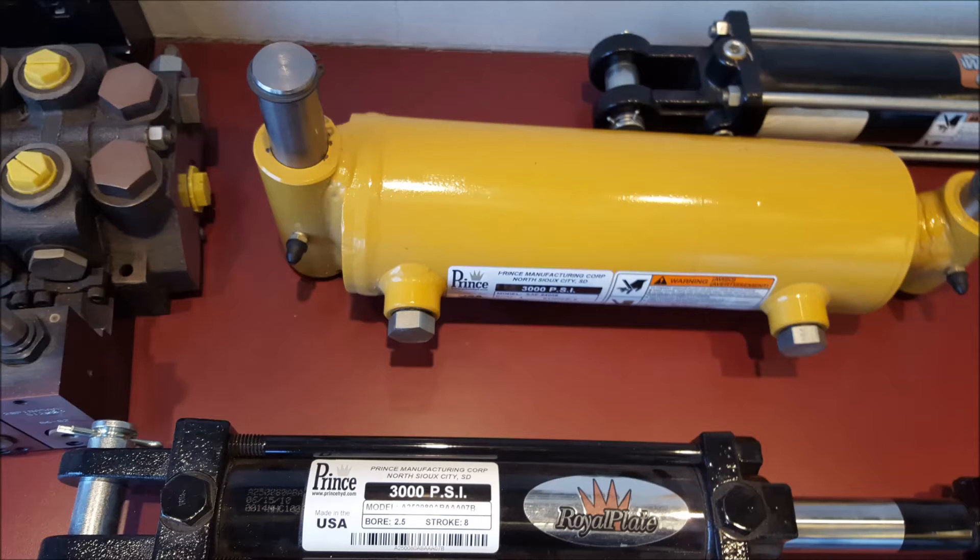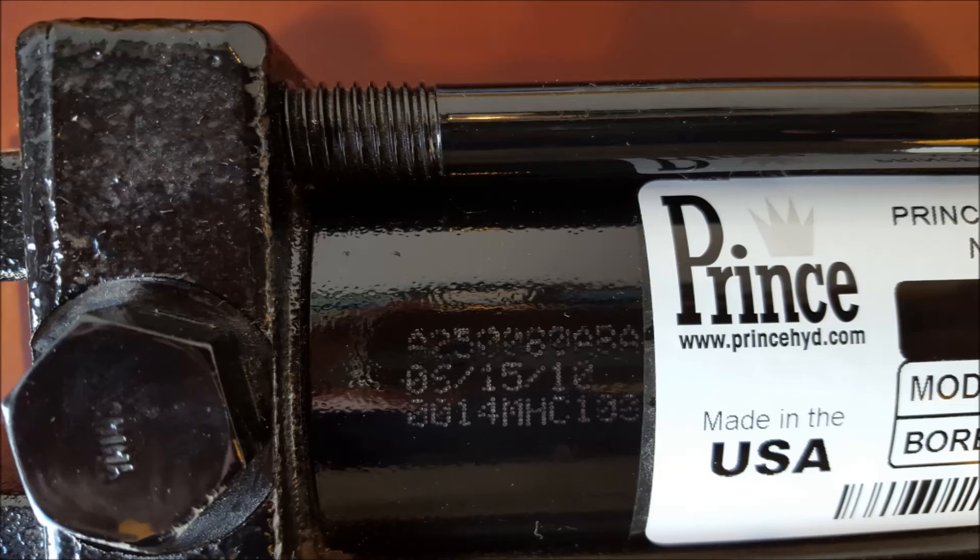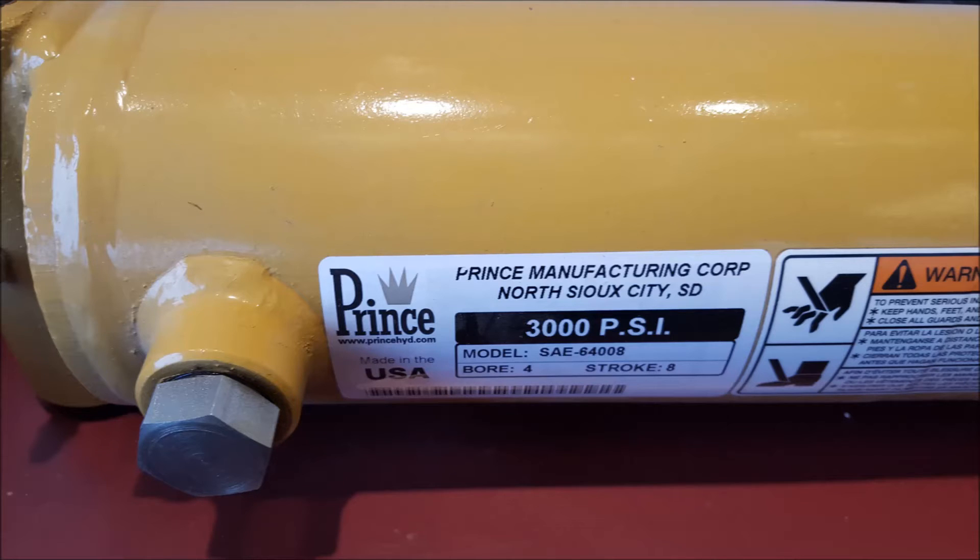Prince Manufacturing Corporation helps you identify its products for more efficient support, maintenance, and replacements, even when the labels become unreadable. If the label on your tie rod cylinder is missing or unreadable, you can still get the series, bore, stroke, and port style and location from the pin stamping etched in the barrel.